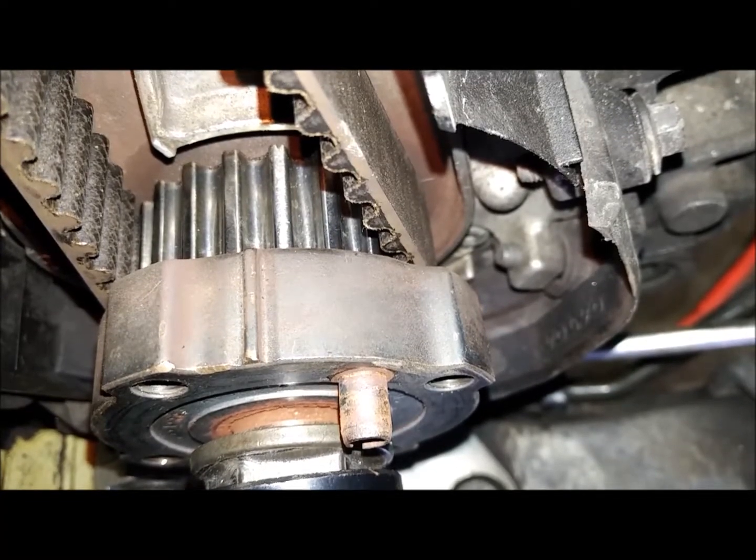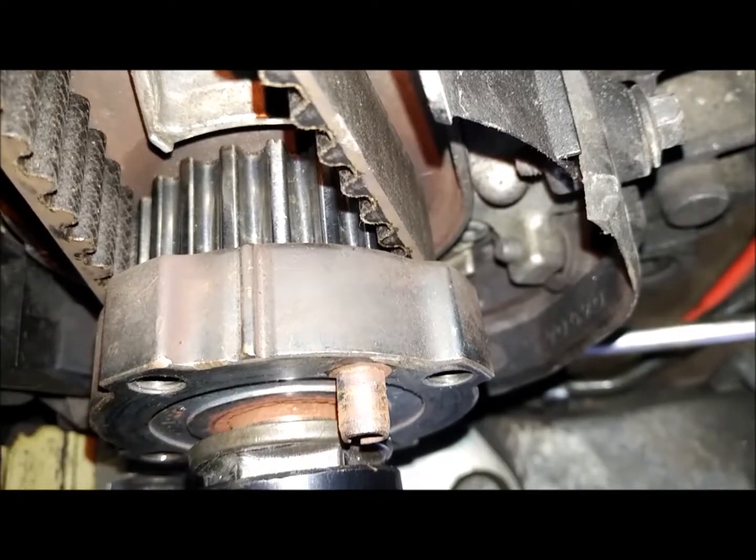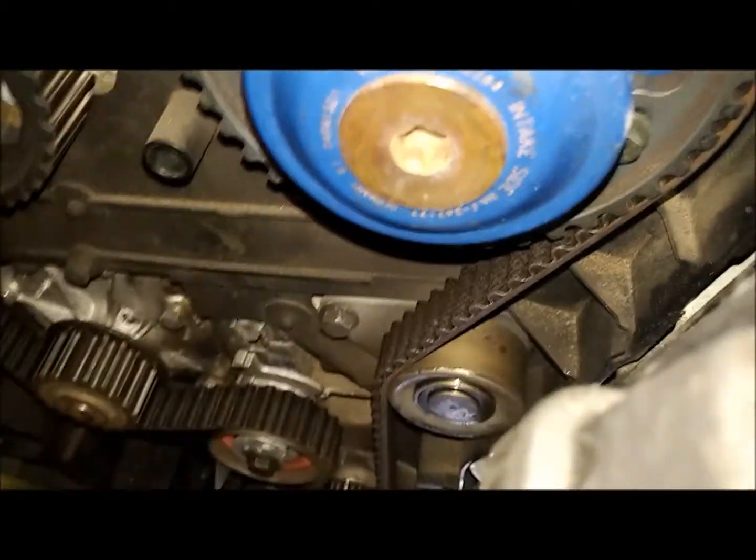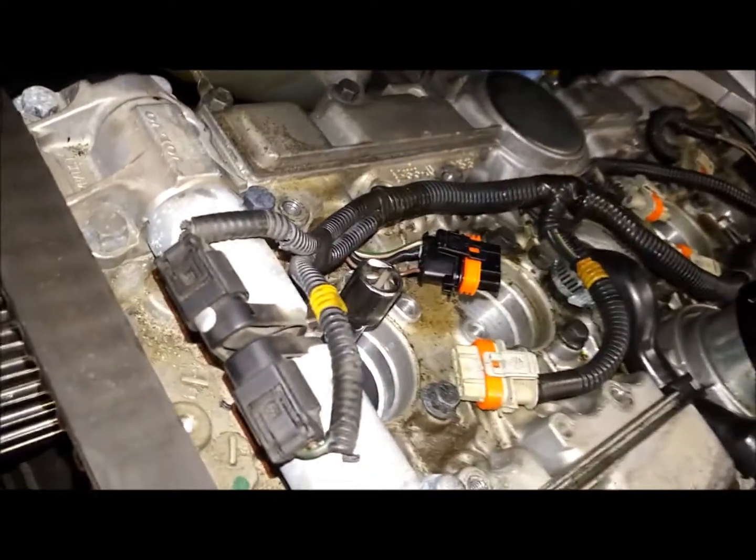It's there, and we are now ahead about two — a couple of notches, which is where we're at. Two notches ahead. If you look up on top, we're two notches up. Everything is aligned up.